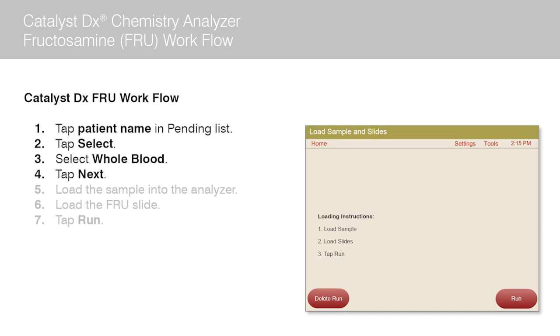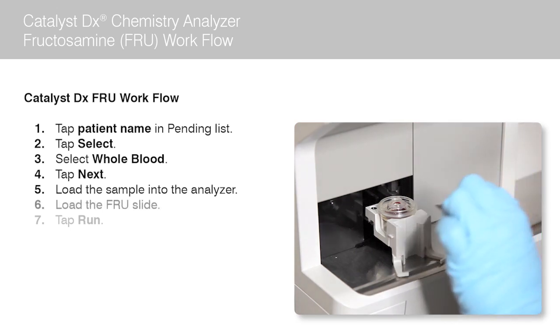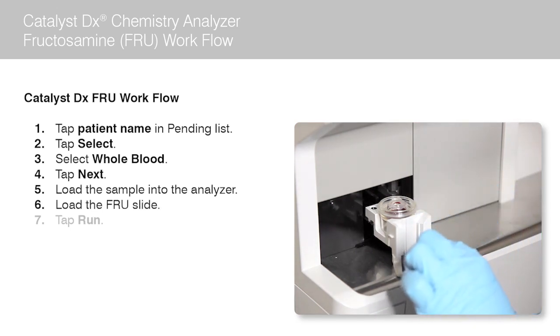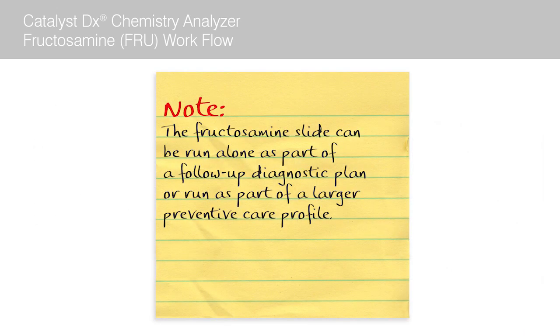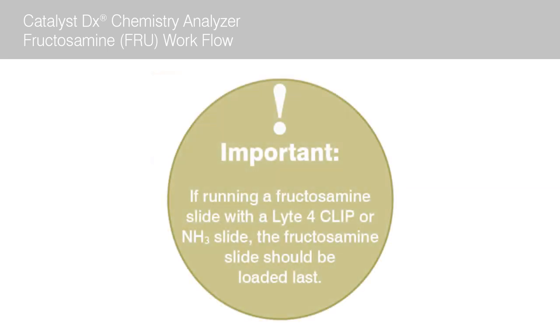The sample drawer opens. Now load the patient sample into the analyzer. Next, load the fructosamine slide. Note, the fructosamine slide can be run alone as part of a follow-up diagnostic plan or run as part of a larger preventive care profile. Important: if running a fructosamine slide with a light 4 clip or ammonia slide, the fructosamine slide should be loaded last.